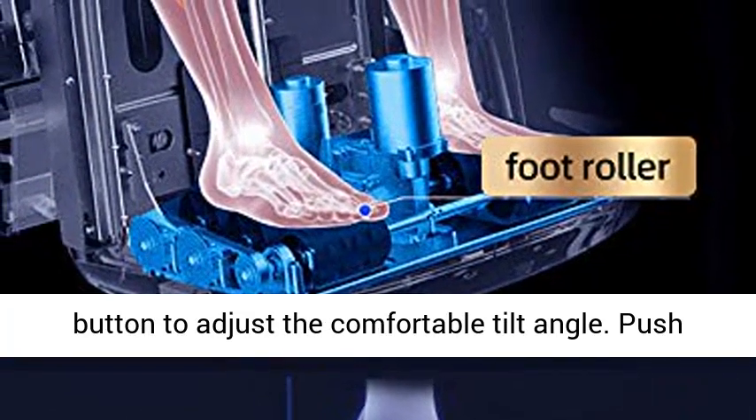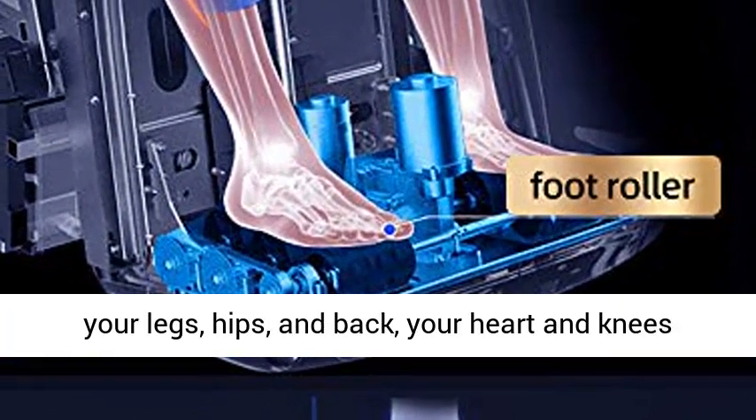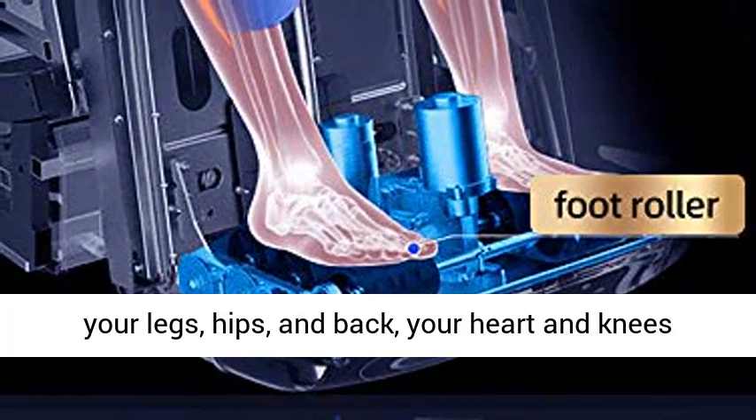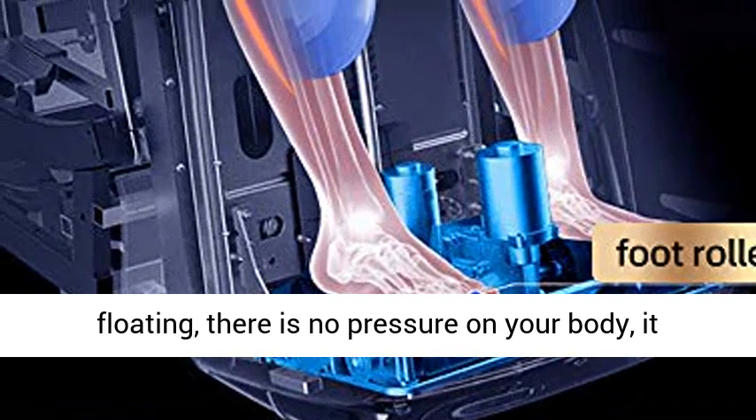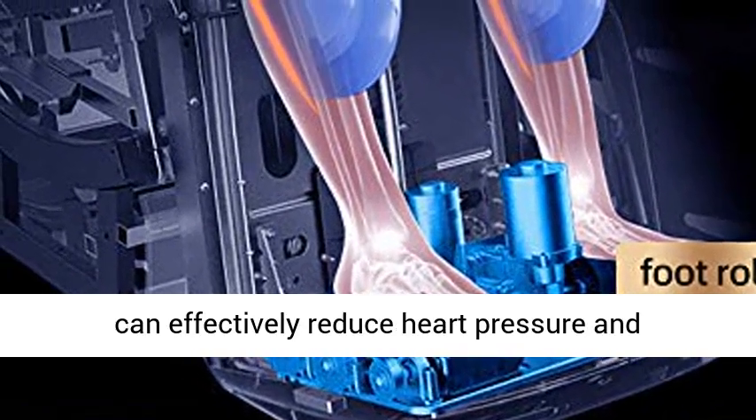3 Level Zero Gravity. It has a three-level zero gravity angle. Click the button to adjust the comfortable tilt angle. Push your legs, hips, and back so your heart and knees are at the same level. You will feel as if you are floating — there is no pressure on your body. It can effectively reduce heart pressure and stimulate blood circulation.